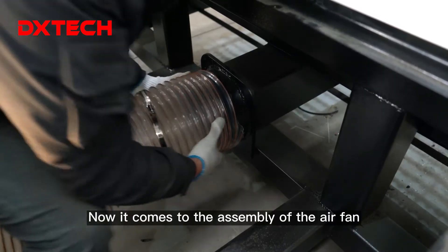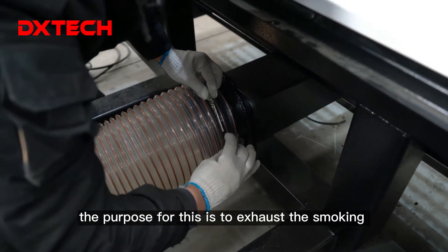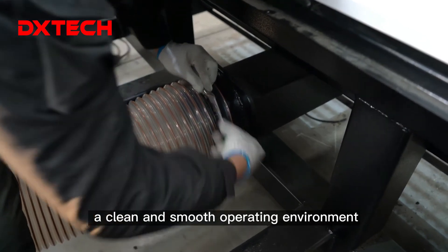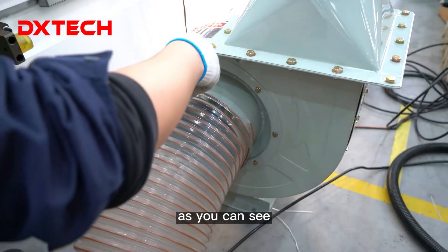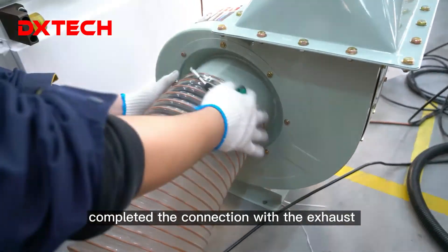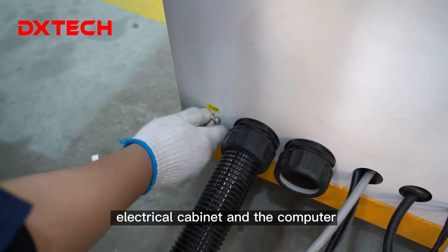Now it comes to the assembly of the exhaust fan. It's a simple connection between the exhaust pipe and the machine bed. The purpose is to exhaust the smoke generated by the cutting process to the outside, to maintain a clean and smooth operating environment. Our technician is screwing and connecting the exhaust pipe with the air fan. We already completed the connection with the exhaust pipe and the machine bed. This air plug handles the electricity wire connection for the air fan, which will then be controlled by the electrical cabinet and the computer.